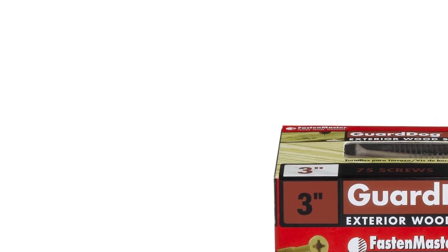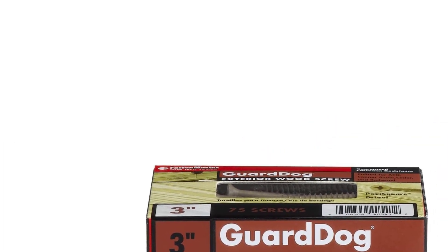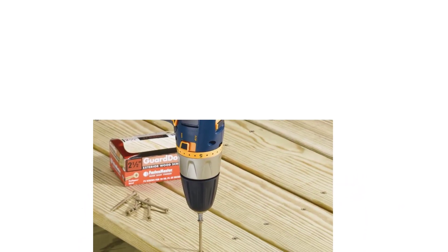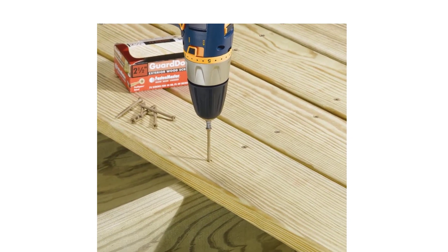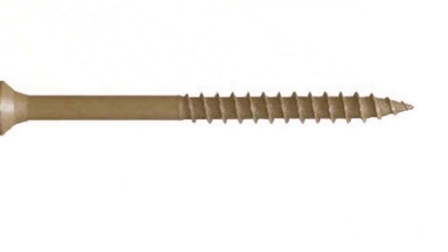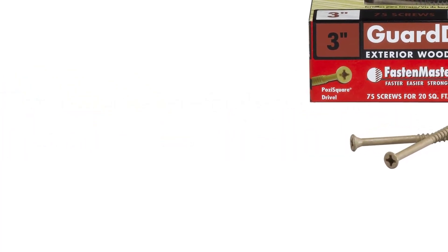Number 3: Fastenmaster FMGD-15875 Gardog Exterior Wood Screw. Gardog is a versatile exterior wood fastener that works well in pressure-treated wood such as ACQ, cedar, and redwood. Fastenmaster guarantees this product will be rust-free for its life. The screw features a versatile head shape compatible with a Phillips drive, number 2 square, or square drive bit. It also boasts short threads for quicker installation and has a brown wood color wash. These screws are solid, will last for ages, and do not strip under any circumstances — they will look wonderful on your fence no matter what wood you have.